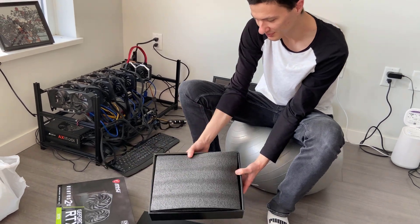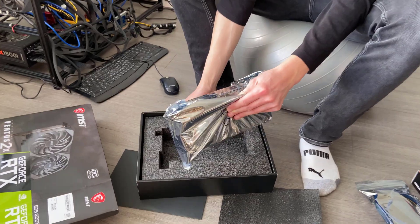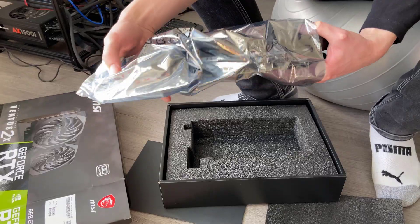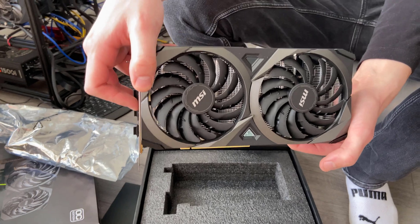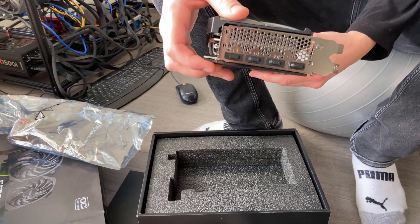Here's me unboxing the RTX 3070. As mentioned, it's the Ventus edition by MSI and I was particularly impressed at how small it is. It's roughly the same length as my Gigabyte 1660 Ti, and it's going to have double the mining power.